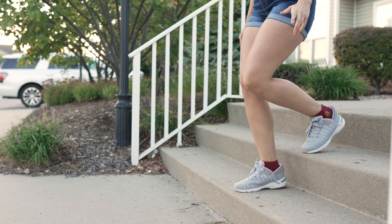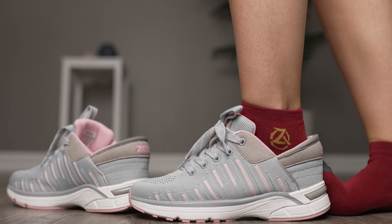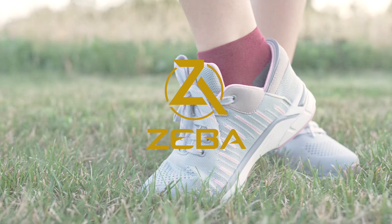They're also made with a soft bedding so your feet feel like you're walking on clouds throughout the day. Let our shoes bend down so you don't have to.